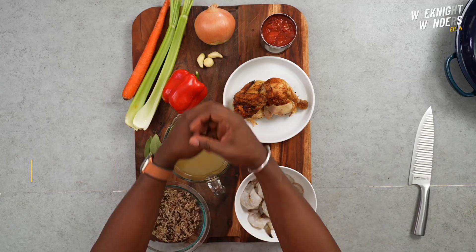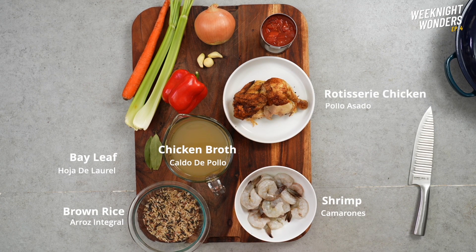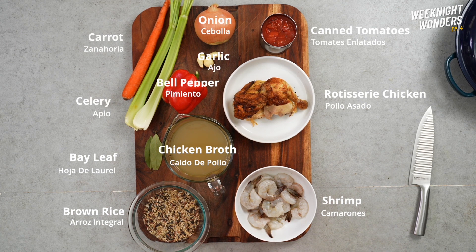To make a delicious purloo-ish you'll need brown rice, bay leaves, chicken broth, shrimp, cooked rotisserie chicken, canned tomatoes, onion, garlic, bell pepper, celery, and carrot.